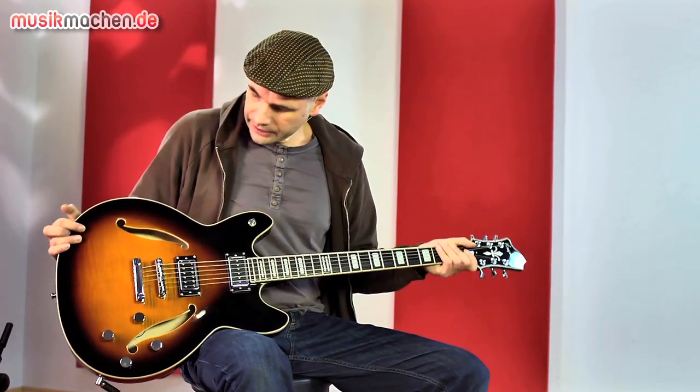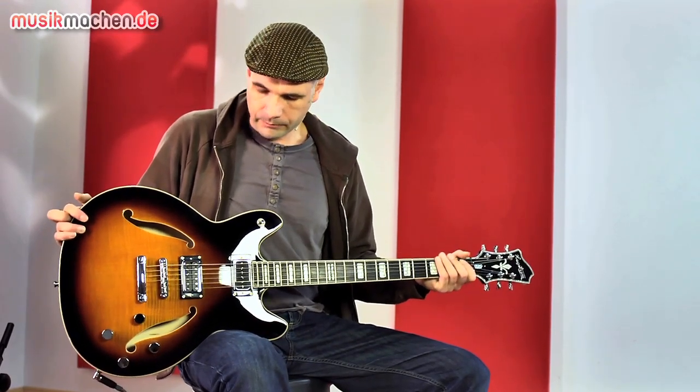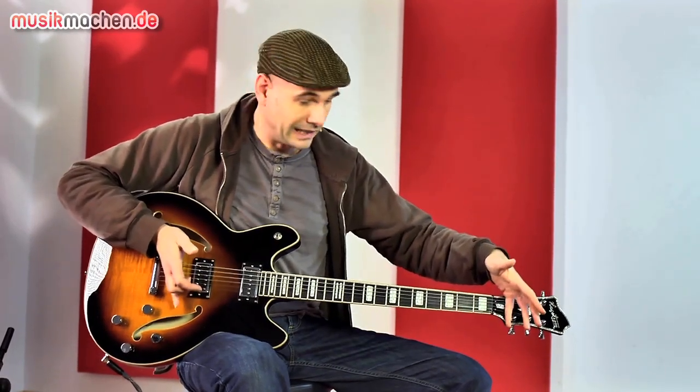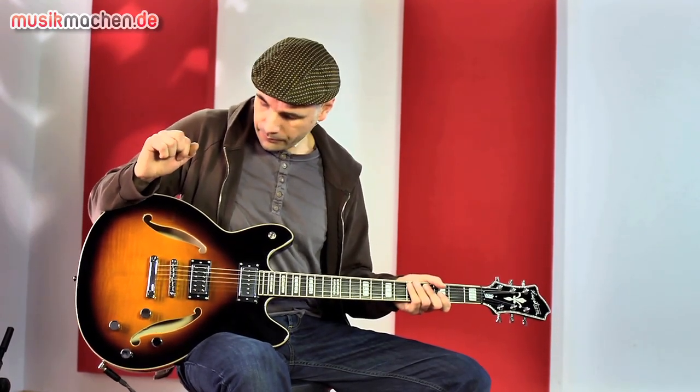Wie der Name sagt, es ist eine große Gitarre aus dem Hause Hackström. Für diejenigen, die es interessiert: eine Quarte tiefer gestimmt, also die ganze Klampf ist jetzt auf H gestimmt. Die Mensur ist länger — es ist eine 711-Millimeter-Mensur.